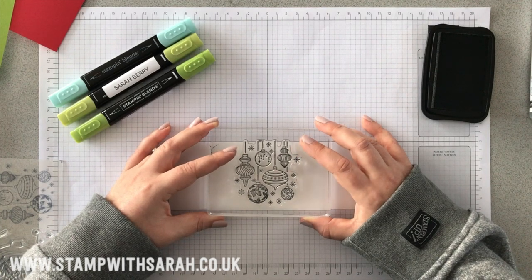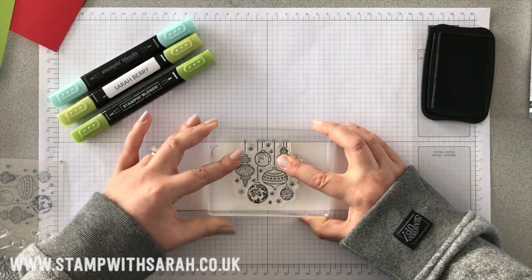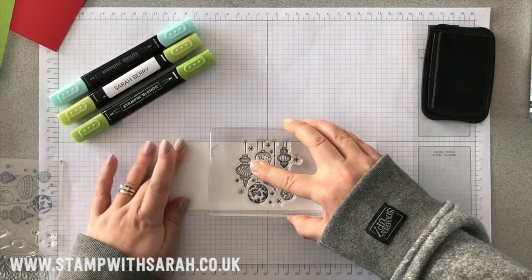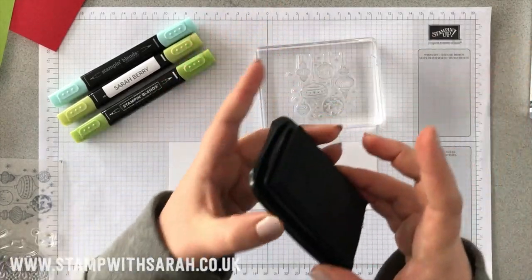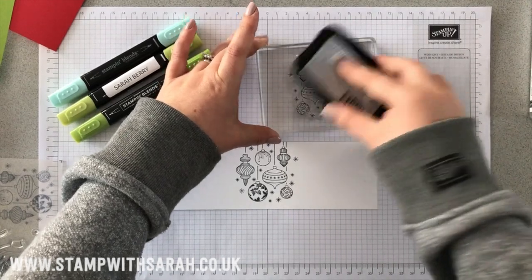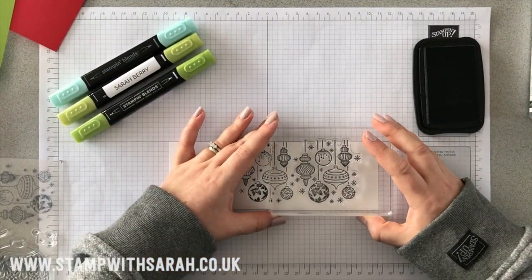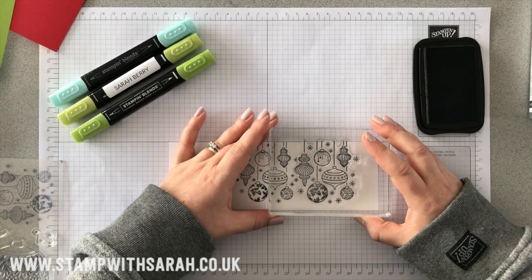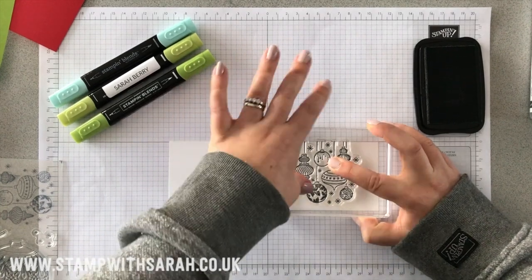I'm going to stamp in the middle and we're going to have the tops of these baubles — the thread they're on — just peeking over the top of this white cardstock. Then you just go again: ink it up and move over to the right. Can you see how these baubles just fit in between those stars? It's very clever.